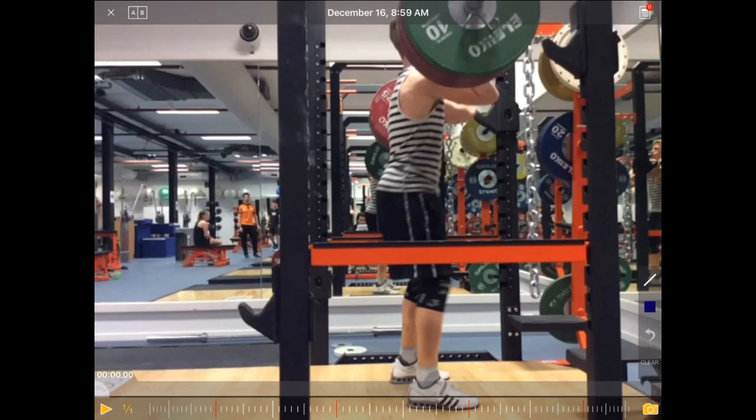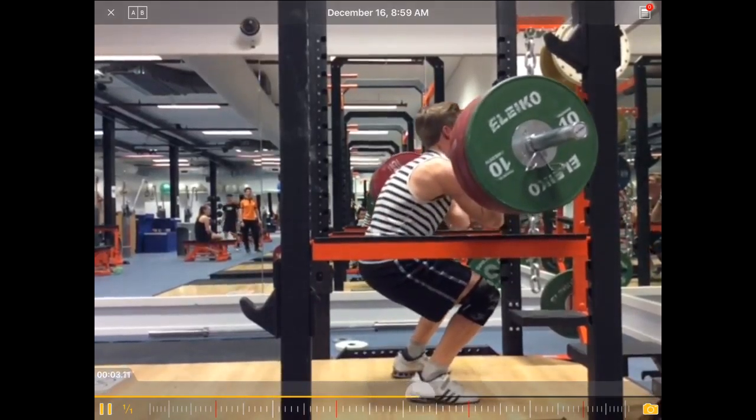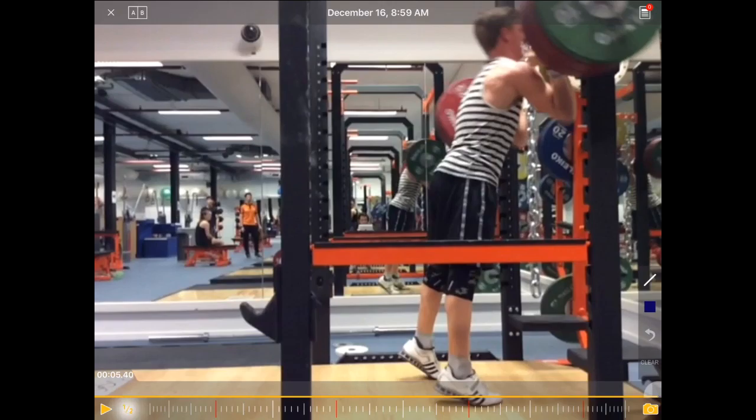So let's have a look at this front squat. Justin came on as the next rider. Let's have a look at it at a bit of a slower speed.